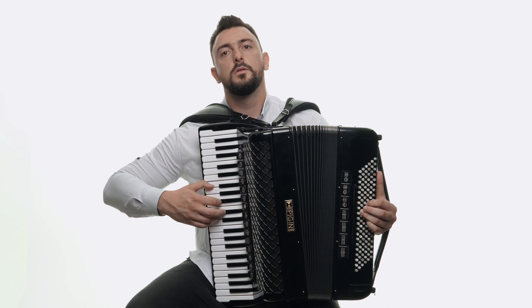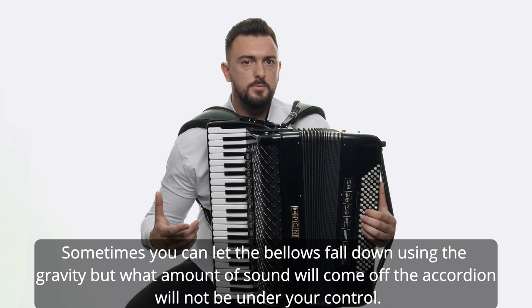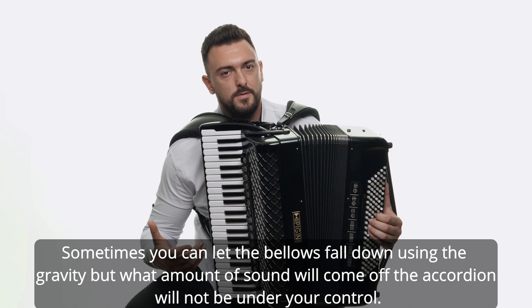How to lead bellows. I say lead because we have to control the bellows and have it tensed all the time. Sometimes you can let the bellows fall down using gravity, but what amount of sound will come out of the accordion will not be under your control.